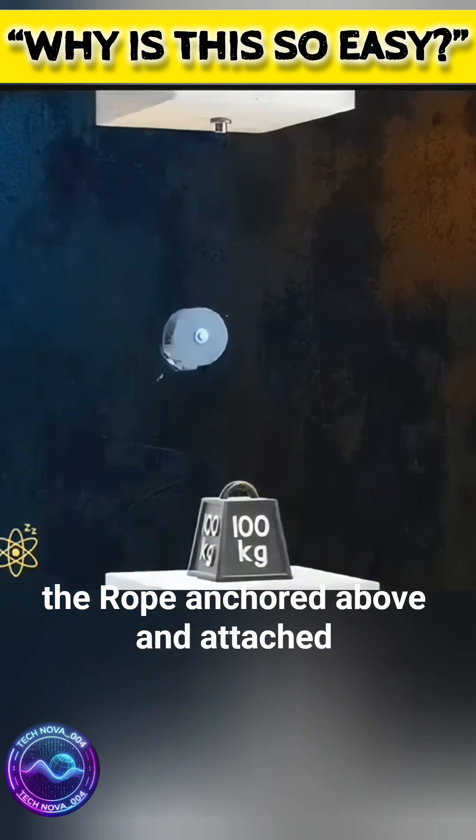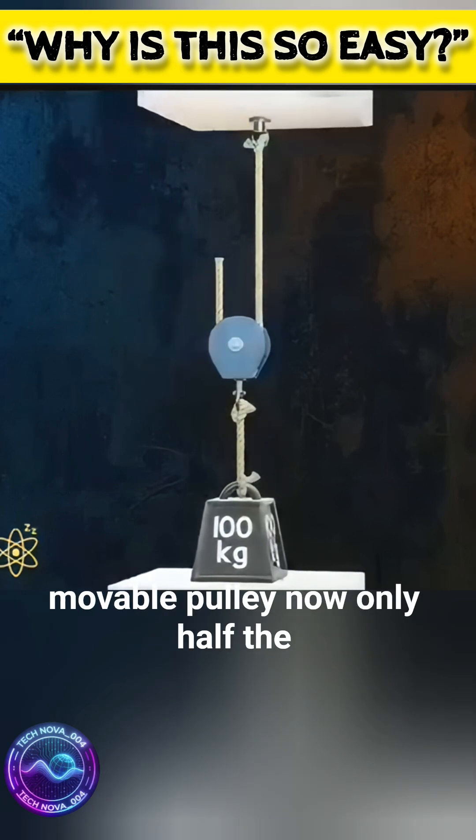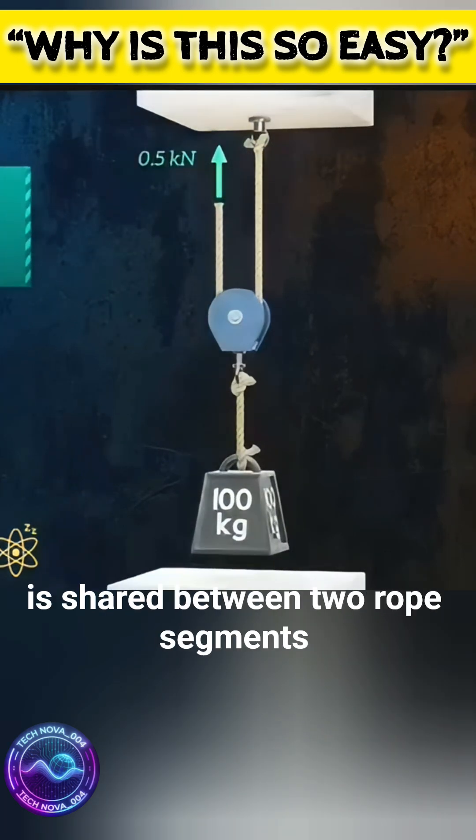Flip the pulley with the rope anchored above and attached to the object below — that's a movable pulley. Now, only half the force is needed because the weight is shared between two rope segments.